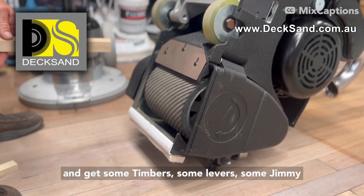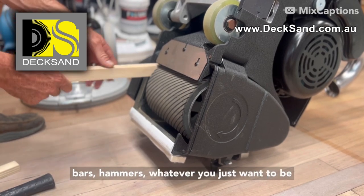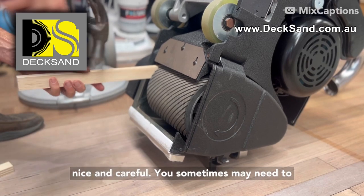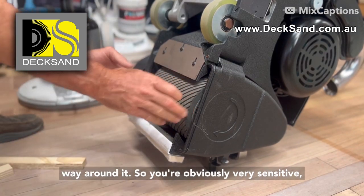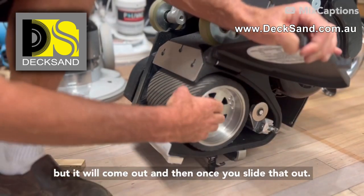What you'll need to do is try and get some timbers, some levers, some jemmy bars, hammers — whatever. You just want to be nice and careful. You may sometimes need to give this a bit of a tap and work your way around it. It will come out, and once you slide that out, be careful of the keyway.